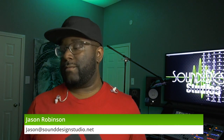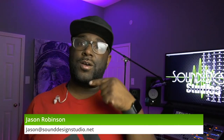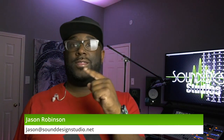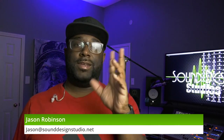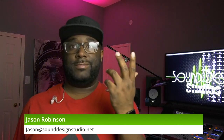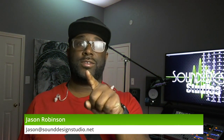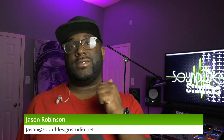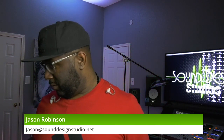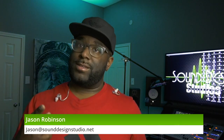That's been the firmware update on the DP48. Be looking forward to the next video on the DP48 and the Wing console — they're already seeing each other, of course. We're going to jump into the little details of routing and different setups. We're also going to show you how to use it with the X-32. Make sure you hit that subscribe button. This has been Jason with SoundDesignStudio.net — see you guys later.